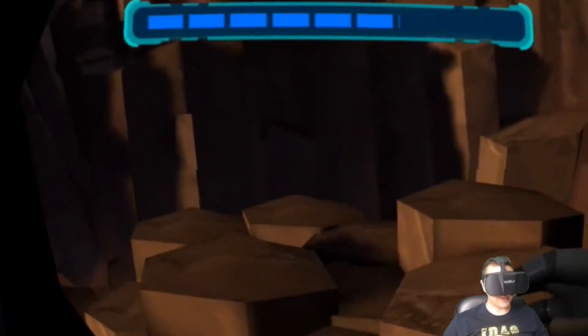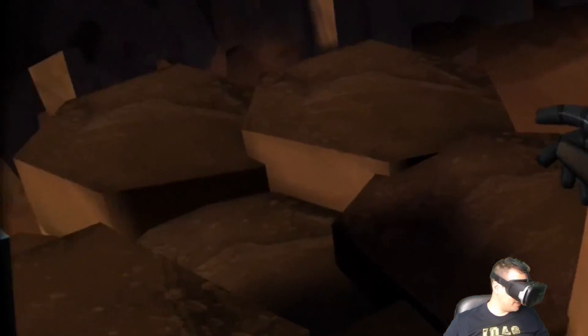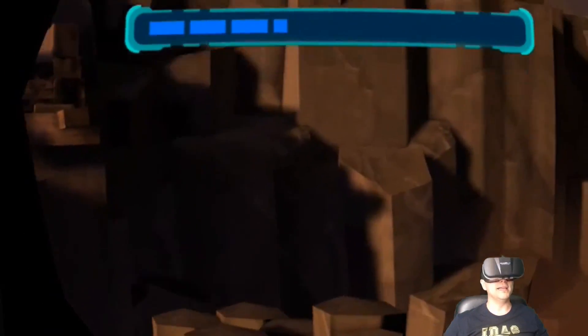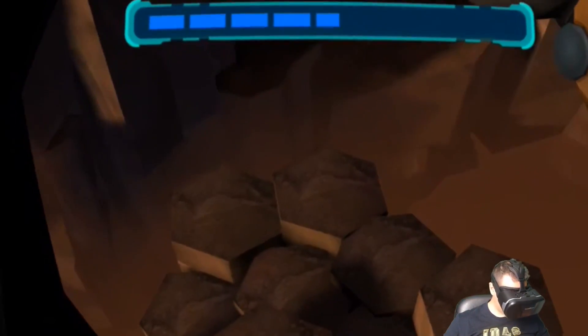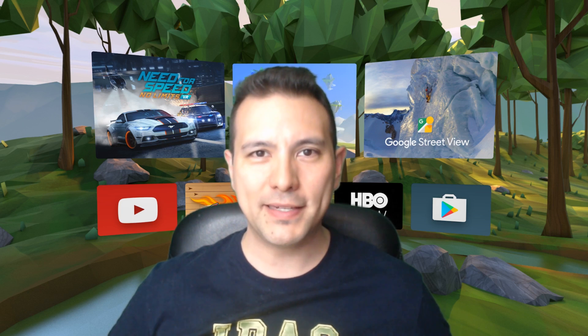Even if I move my head, everything stays exactly in its place. So this is very nice — it's exactly the right QR code. These are really high quality lenses and this is a really really nice experience. So let me now get off this headset and let me tell you my first impressions. I have just played two Daydream games — Vulcan and Eclipse Edge of Light — and both experiences were great.